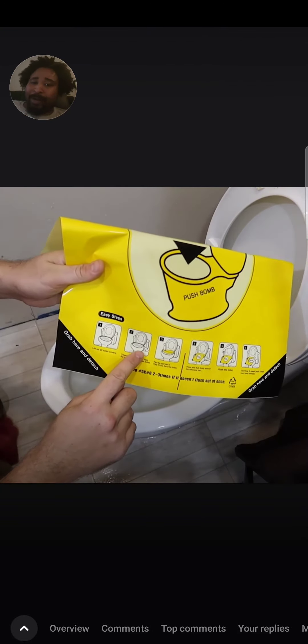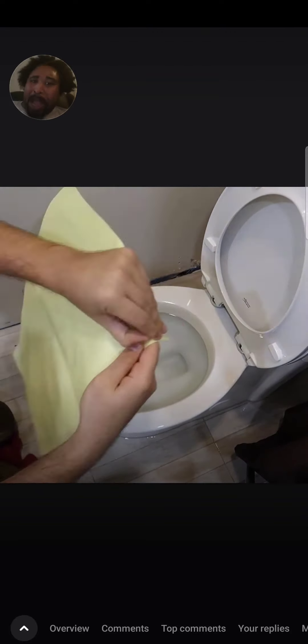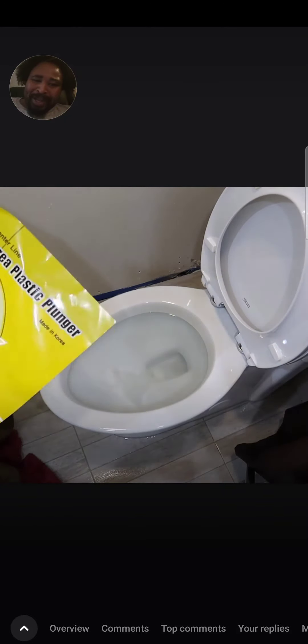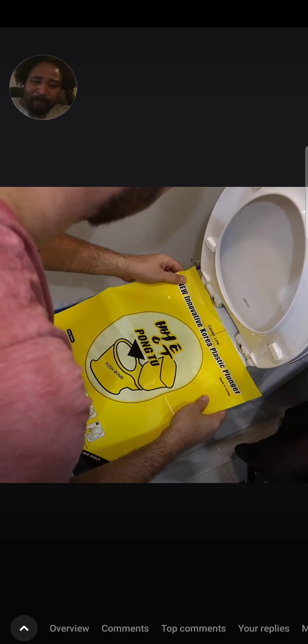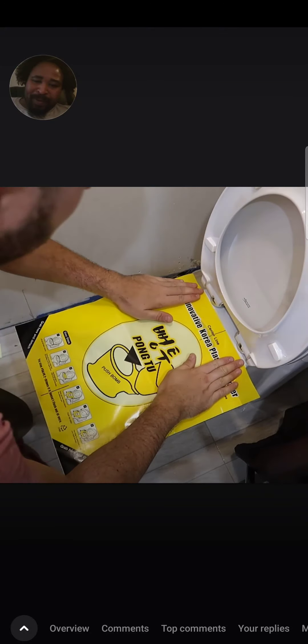It says lift the toilet seat up. Clean this side of the toilet, so make sure it's pretty much dry. Then we're gonna take off this upper liner. That's what it says. So then we're going to stick it right in the middle of the toilet. I guess this is the idea.